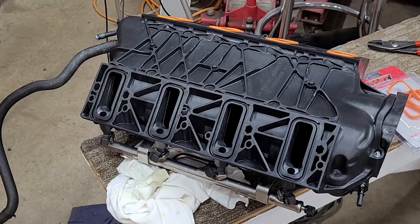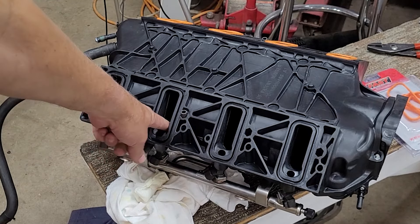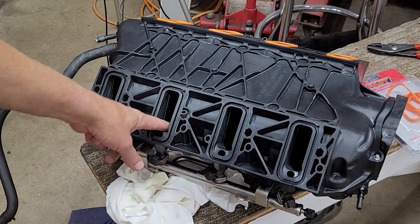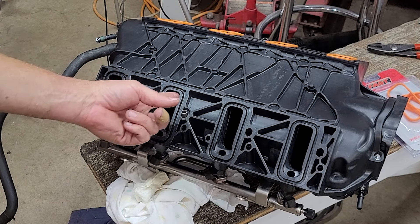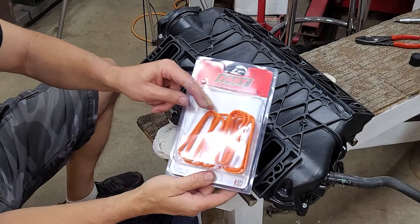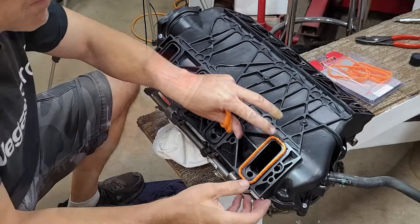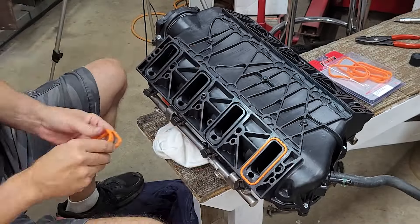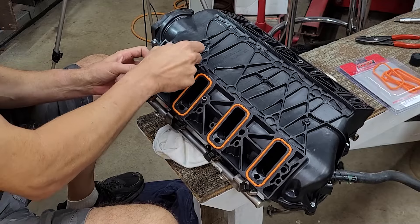I read a couple of posts online where people complained about the build quality of the manifold, so I checked all of the intake ports with my finger and only found a couple of minor ridges — nothing major — but since I do have the proper tools I decided to flatten them down. Now we can install the intake port seals. These do cost extra from FAST, but they fit snugly into the manifold so they won't fall out during installation, and you definitely don't want to skimp in this area.